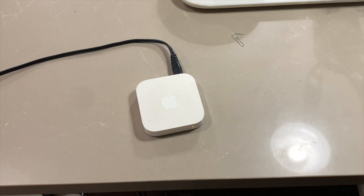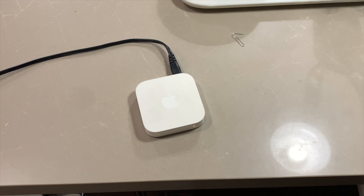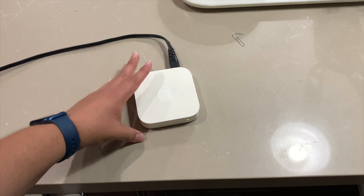It's going to stop flashing and start rebooting. The light will start flashing orange again, but this time it's fully reset — there's no data on it. I'll fast forward while it finishes. There we go — the Apple Airport Express is flashing again and it's ready to set up.